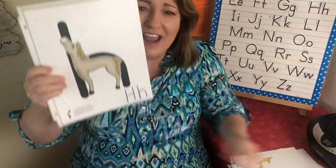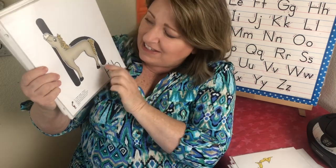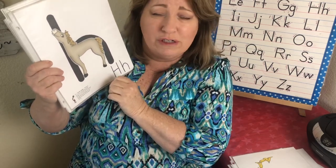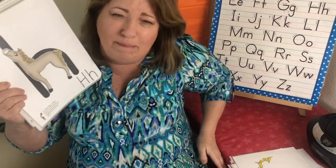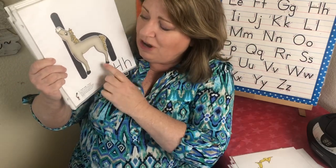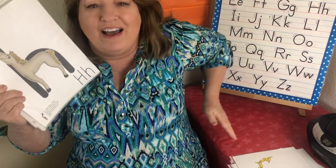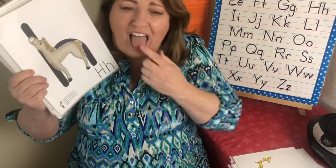This is the letter H. The sound is ha, ha. And this is a horse — her name is Honey. I used to have a horse, but his name was Drummer Boy. And the way to get him to go, you had to kind of pat him on the bottom — it just made him know it was time to go. We go like this — Honey Horse — ha, ha.